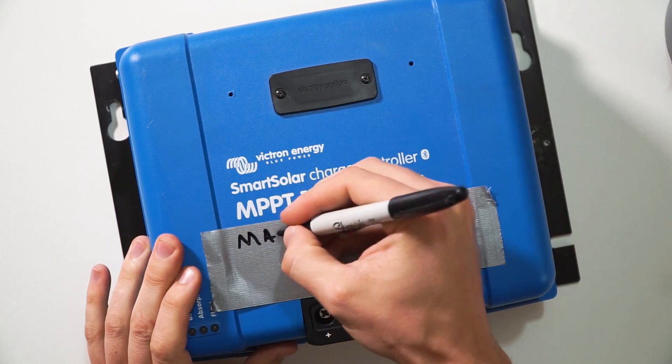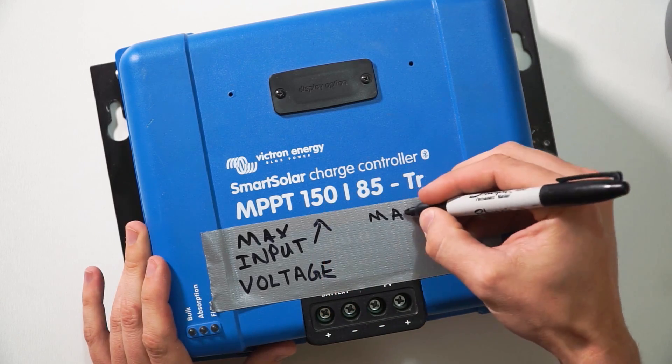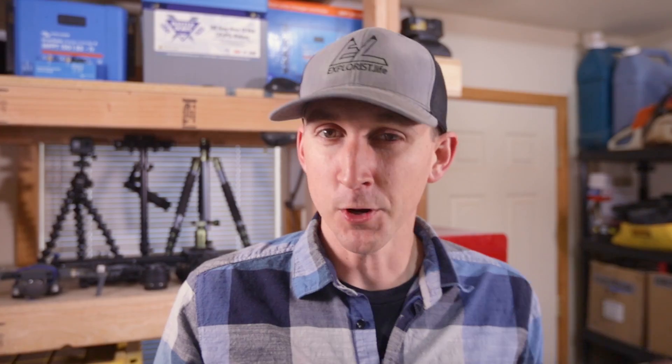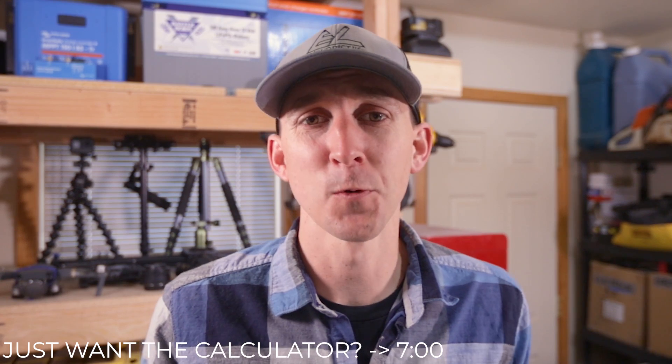The first number here is the maximum amount of incoming voltage from the solar panels that the charge controller can handle. The second number is the maximum amount of output amps the charge controller can produce to charge the batteries. Now I'm going to be diving into some math in this video, but if you stick around for the full video, I've made something for you that's totally free that will make your life much easier. But we'll get to the easy way later — we're going to do it the hard way first.